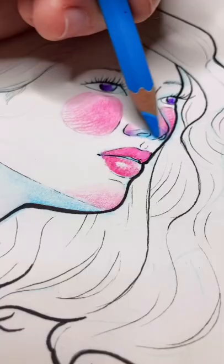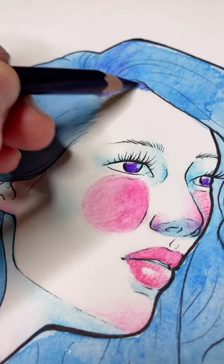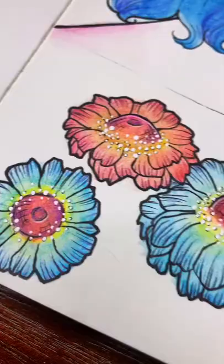On today's painting I'm using the Arteza 120 watercolor pencil set, and I really hope that this video inspires you not to be afraid to try out watercolor, even if it's in pencil form. As you can see the results are beautiful, and definitely check out the Arteza set.